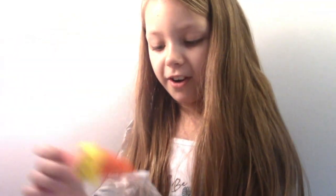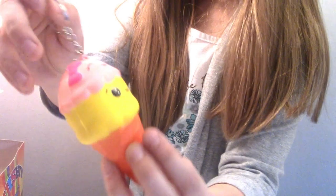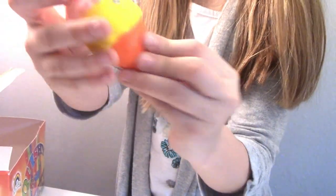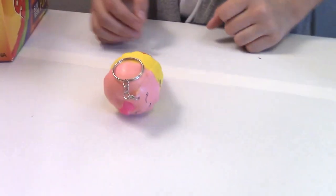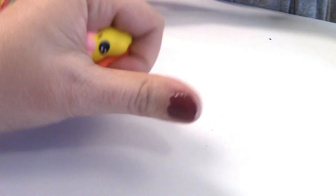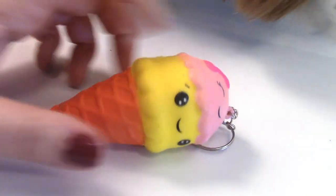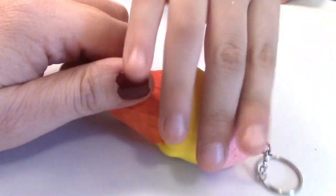How many ice creams are there? Is there another ice cream? It has two faces — one scoop is a face and the next scoop is a face. And look, the pink one has a bow! Voila! I don't know what the next one is. It comes back so fast.